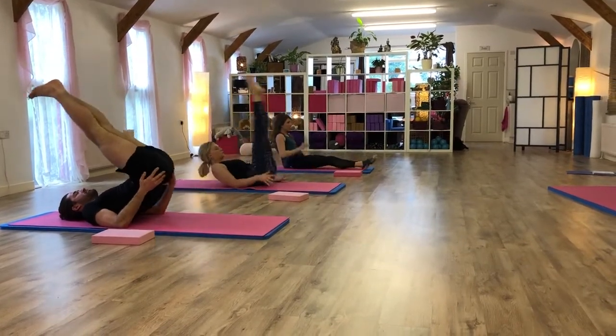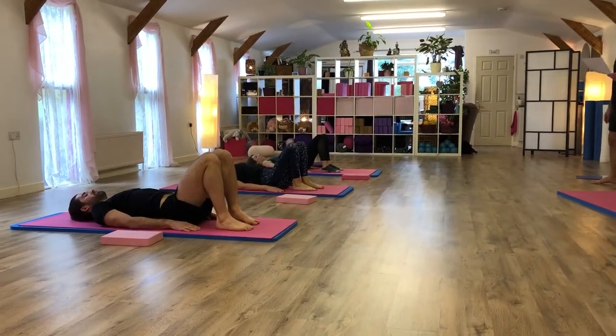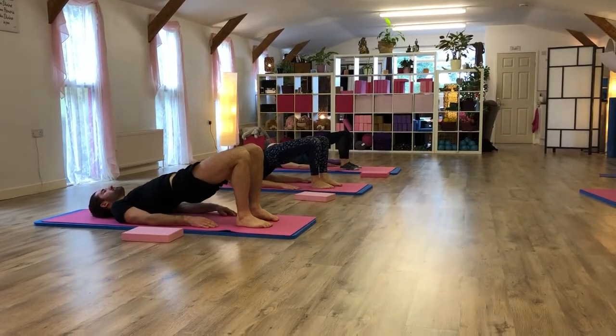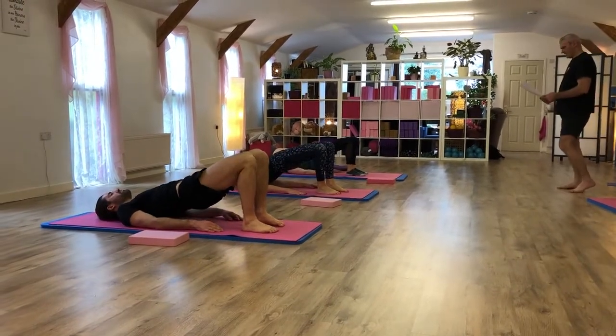Bend the knee, bend the hips, keep the hips apart. Slowly spine curl yourself up. And then lower down. One more. Spine curl up. And lower down.